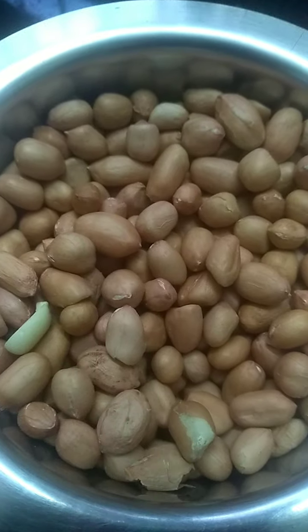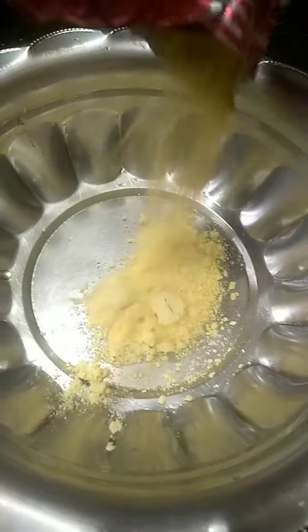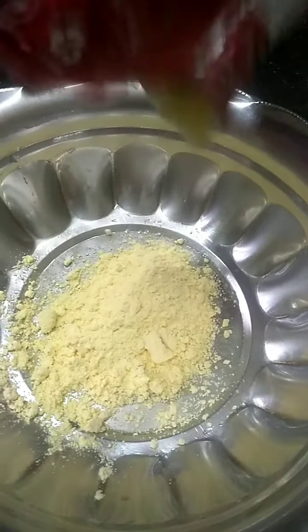Here I have taken some peanuts. Take a container and add some gram flour.